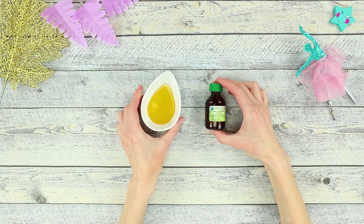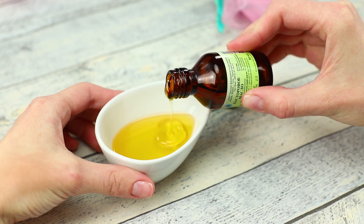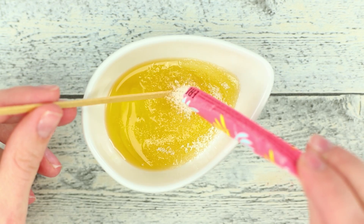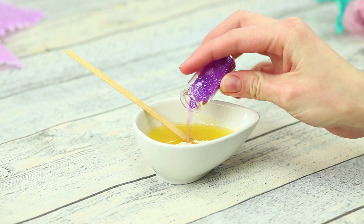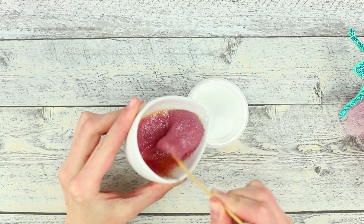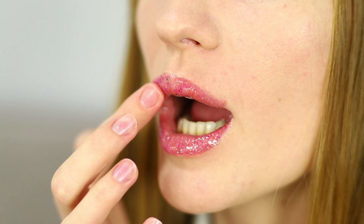For the next life hack, take some honey and castor oil. Pour the oil into a bowl with honey and stir with a wooden stick. Add a couple of sugar packets to the mixture and mix again, then pour in some dry glitter. Pour the mask into a convenient jar — a lip scrub is ready! Try it! Your lips will become super velvety!